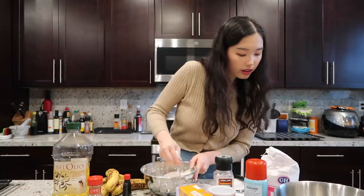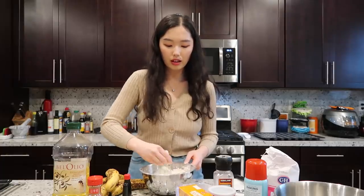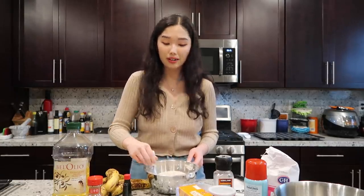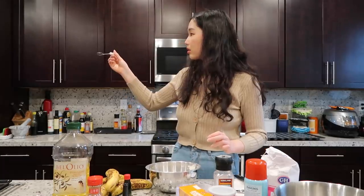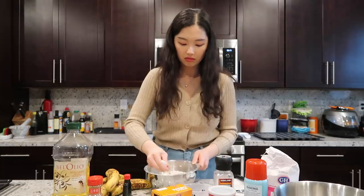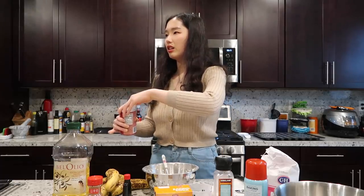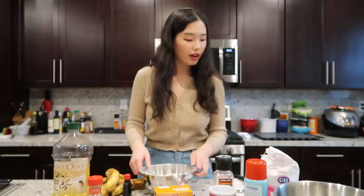Once the dry ingredients are together I can get into the wet ingredients. I'm realizing this might make a lot of banana bread — actually, a lot of mini muffins. A good thing is you can pop them in the freezer and they'll last a good while and you can just reheat them. I don't think you can go wrong putting in a bit too much baking powder — I feel like it'll go wrong if there's not enough. I'm moving on to the wet ingredients.